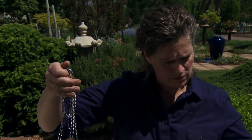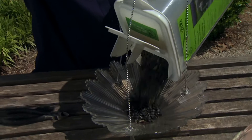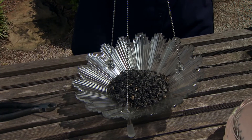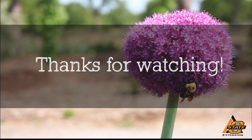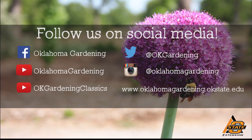Then just fill your feeder with birdseed and hang it up in the tree. We hope you enjoyed this video. It's part of our Oklahoma Gardening YouTube channel. You can also find more videos on our OK Gardening Classics YouTube channel, and join us on social media for great gardening tips, photos, and discussion.